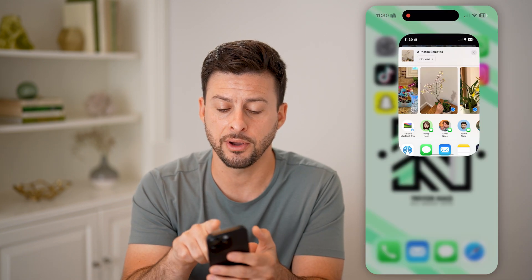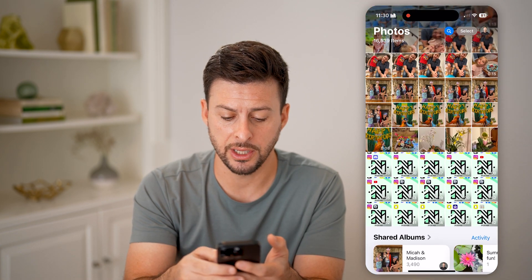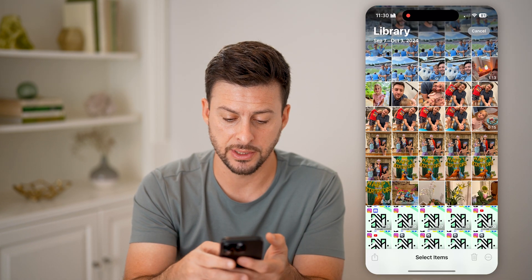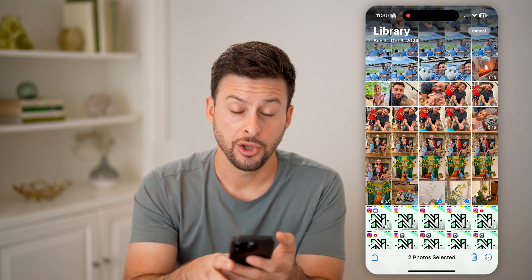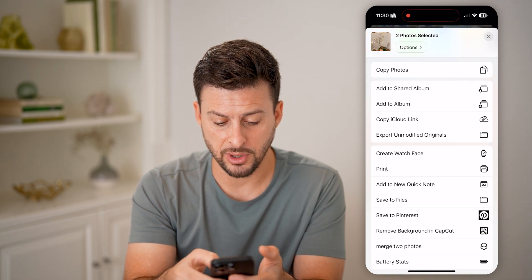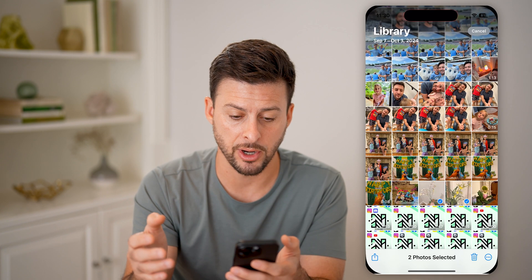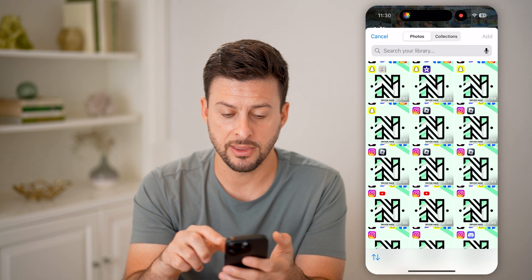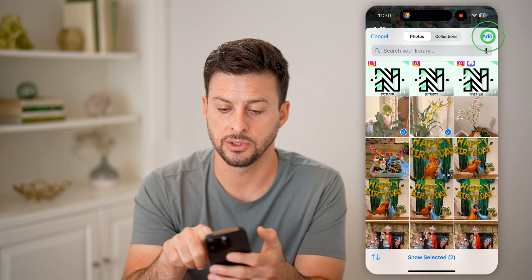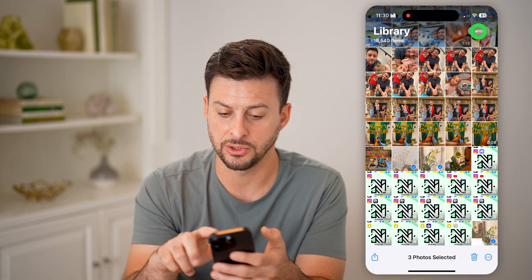We're going to hop out and open up the Photos app. Essentially, what you're going to do is select multiple different photos — let's say these two photos. You're going to tap on that little share button at the bottom left. Then if I scroll up, you'll be able to see 'merge two photos' at the very bottom. I can tap on it, and just like that, it will pop up with the ability to select the photos. I can select the two and hit add, and just like that, you can see at the very bottom it merged these two.